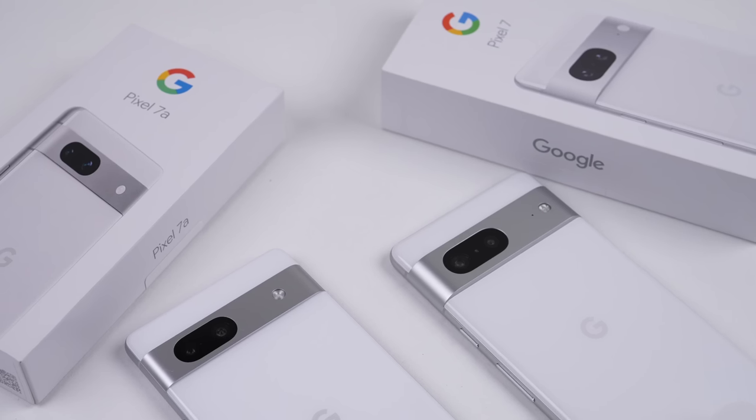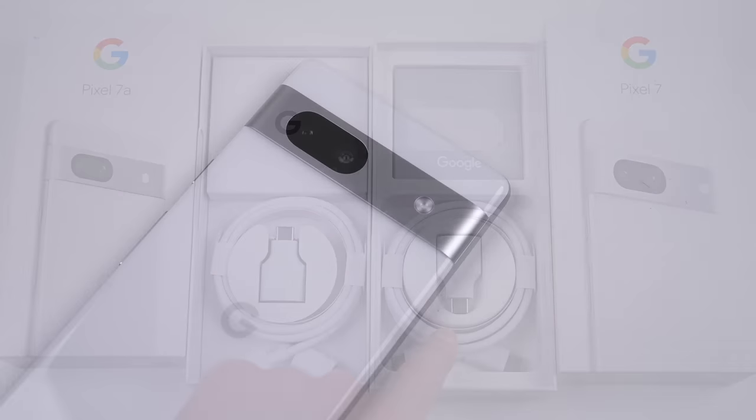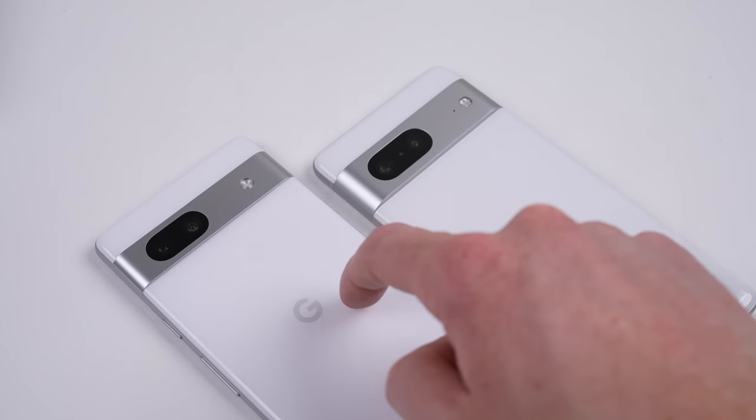The Pixel 7a is very much like the Pixel 7 on the outside. The key difference is in the materials — the back of the Pixel 7a is plastic compared to the glass and aluminium back on the 7.